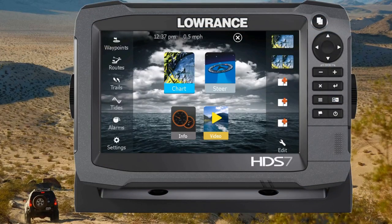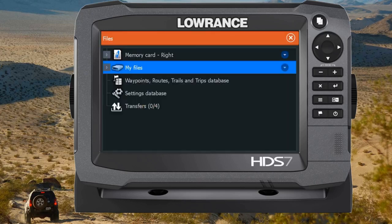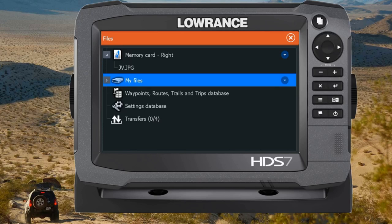Once that's plugged into the GPS and I'm at the home screen, on the left side I'll go ahead and scroll down to the files option here. Then you'll see that your memory card is listed here, and you're going to push on the right arrow next to the memory card to expand out the files that are in there. Now you'll see I have that file on the SD card, and I'll select that file.